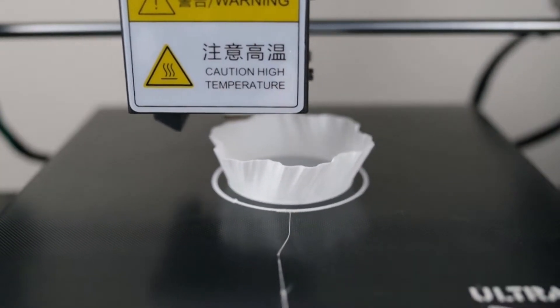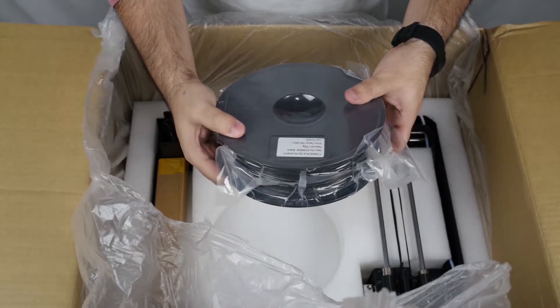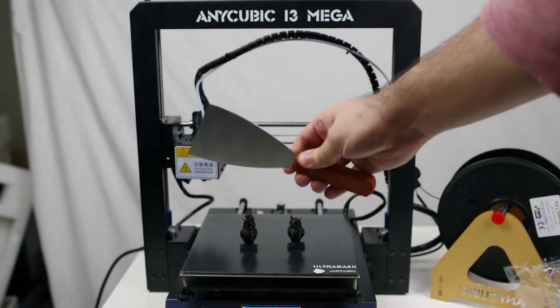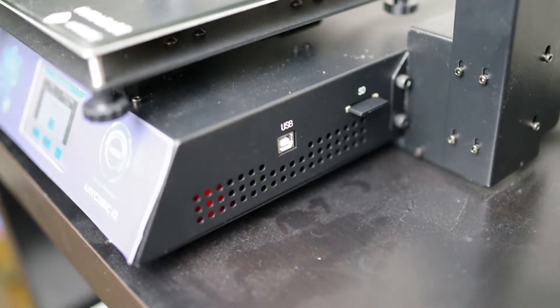First off, what comes in the box. The i3 Mega comes with literally everything you will need to start printing and then some. Full kilo of PLA? Check. Spool holder? Check. Metal spatula? Check. Extruder cleaning tweezers? Check. Filament cutter? Check. Spare extruder? Check. SD card loaded with software and a decent USB cable? Check.